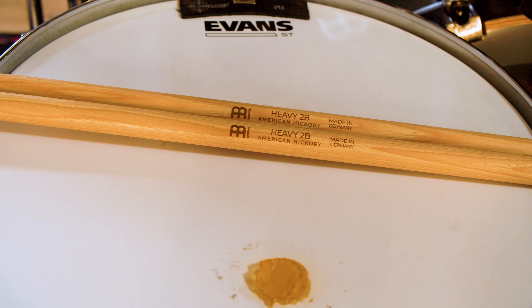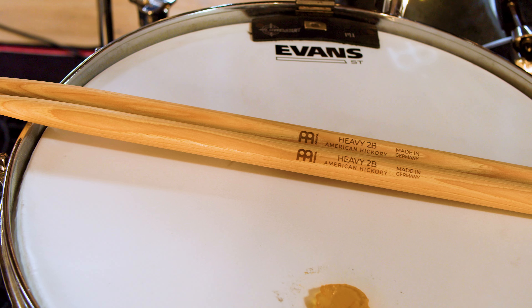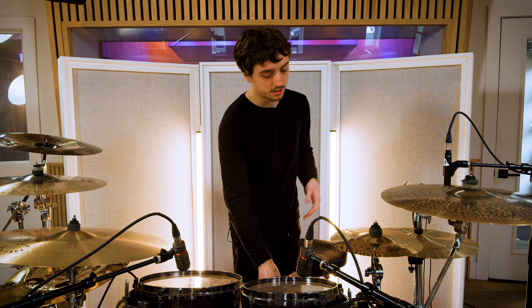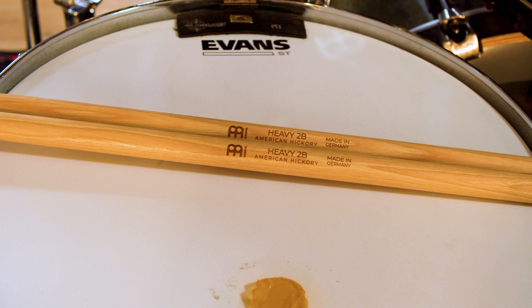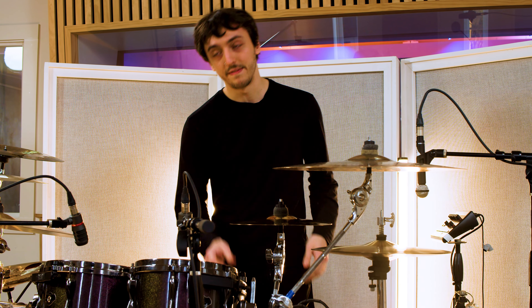For Meinl Stick and Brush I use the heavy 2B model. I hit really hard and I hit a lot of rim shots on the snare, so having a bigger stick is good for two reasons: one, it's more durable because hitting hard rim shots will break sticks, and two, I think it sounds a lot better when you're playing powerfully. When you really lay into the toms and the rim shots, a big stick does some of the work for you — it gets a lot of tone out of the drums. I've always used something at least similar to a 2B and I love the heavy 2Bs that Meinl makes. Thanks for checking it out, thanks Meinl — that's it.